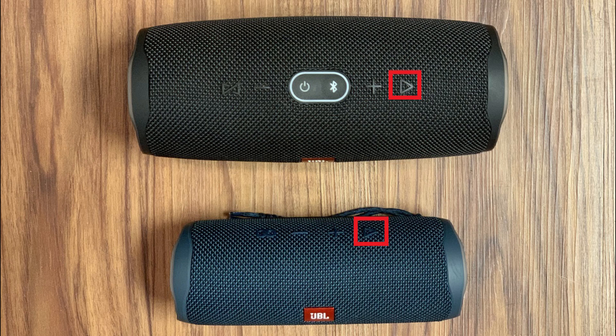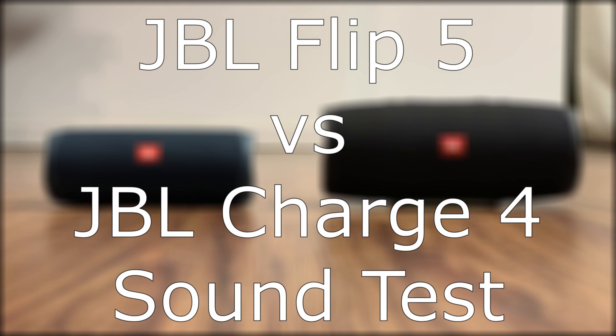To be clear, the Flip 5 won't connect to the Charge 4. Additionally, the play button on the Charge 4 used to let users interact with Google Assistant or Apple Siri, or accept phone calls and use the Charge 4 as a speakerphone, but JBL removed that functionality. So if you see it mentioned somewhere else, know that those features aren't available anymore on the Charge 4. Next, let's check out the difference in audio quality and do a sound test between the JBL Charge 4 and the JBL Flip 5.